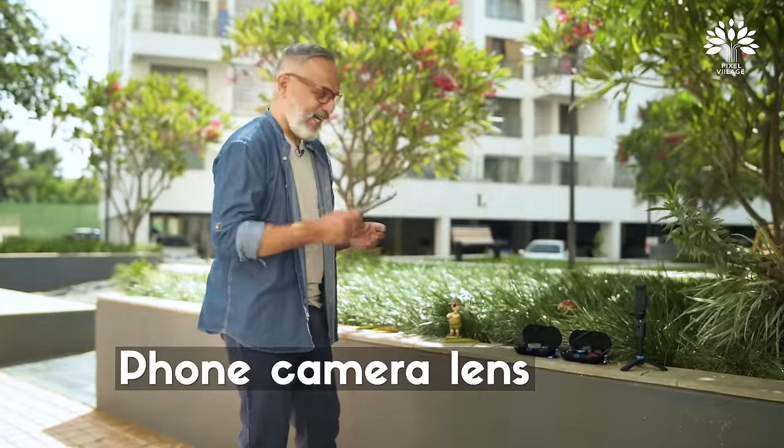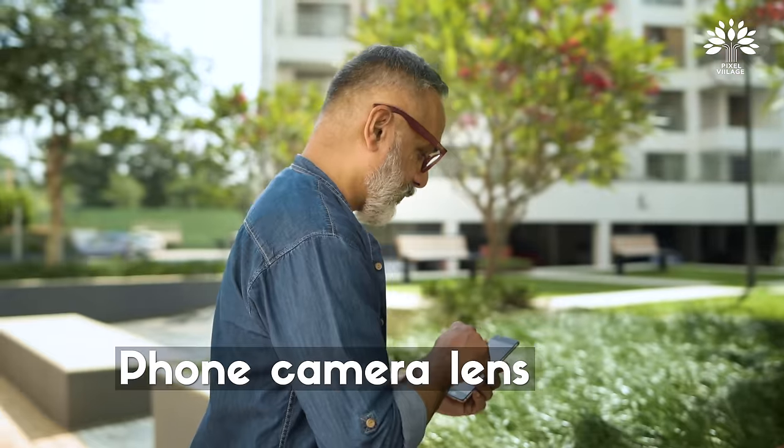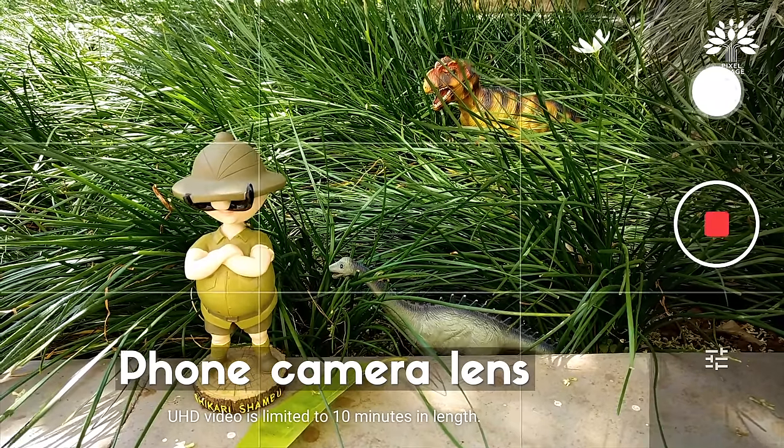I'm going to first shoot this scene with the in-camera lens. Let me switch on and take a shot.